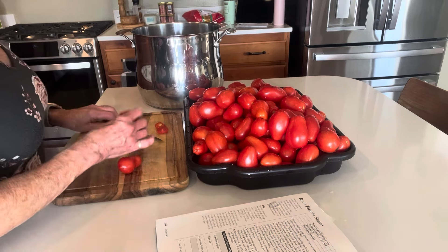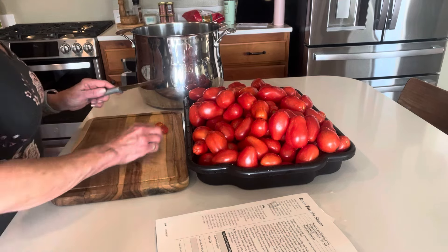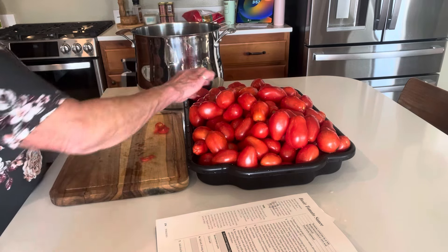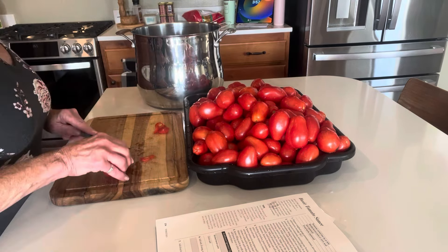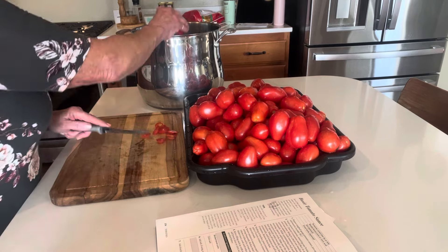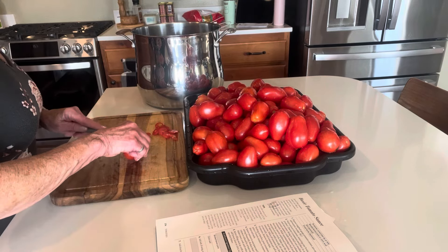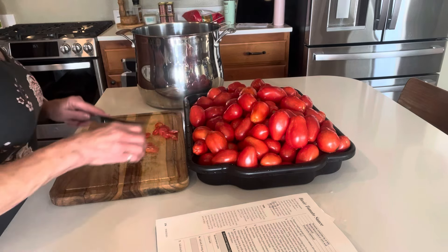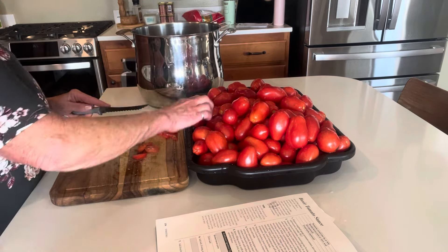I could freeze these — if you freeze them, you don't have to worry about the skins; they slip right off. But I want all the seeds out too. Romas don't have a lot of seeds and they have a lot of meat to them. Last year's tomatoes were more of a salad tomato with a lot of seeds, so I really had to fight with those. We froze them all and I canned them up as I needed them.